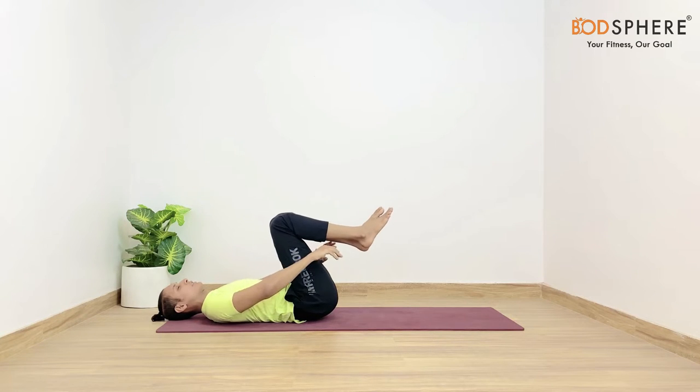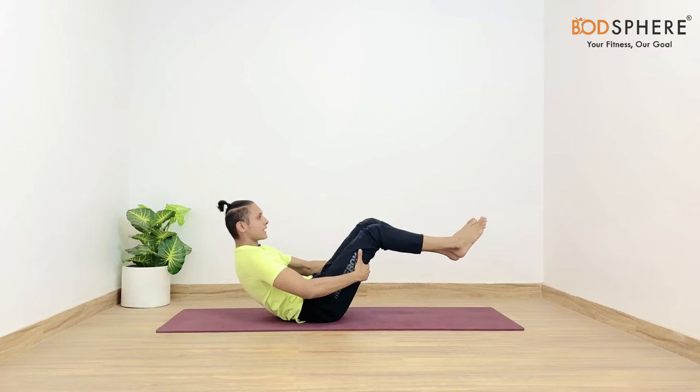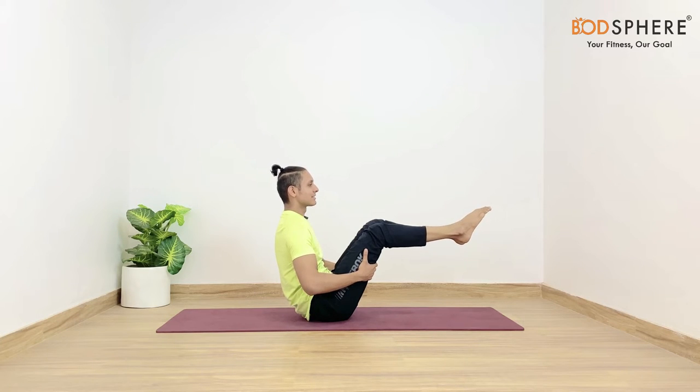From here itself you may gently grab your hamstrings, taking the support of your legs. You may gently lift your body up to come in the half boat pose. Your shin bones are parallel to the floor, your knees are bent, and you are simply holding on to your hamstrings. Let's keep our core muscles engaged. Stay over here for a while and keep smiling throughout the session.